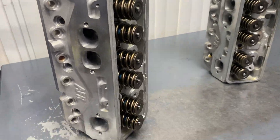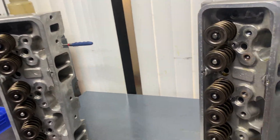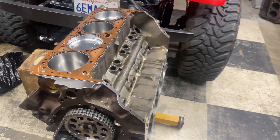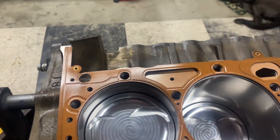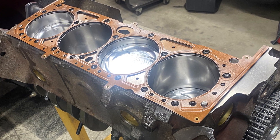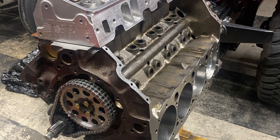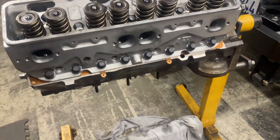Going to cut them all together. Steel retainers, good hardware, all prepped head gaskets with copper coat on them. 1144s — cylinder heads ready to go on. Cylinder heads on, torqued to 70 foot pounds.